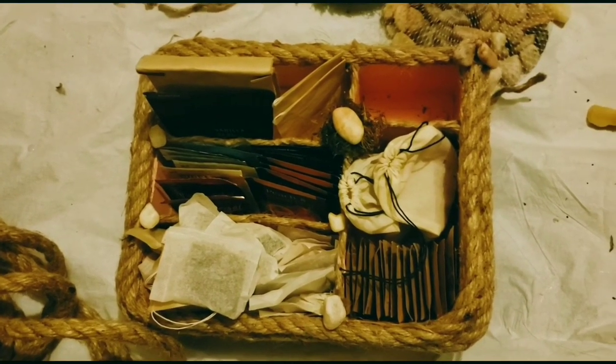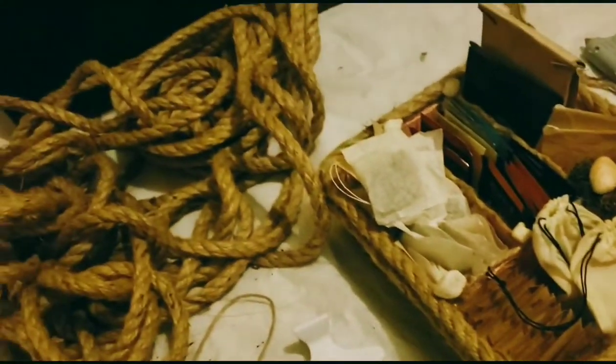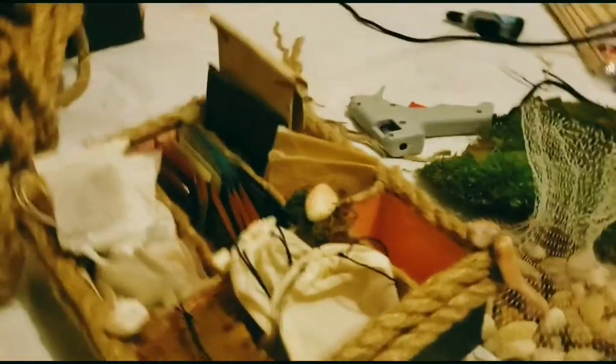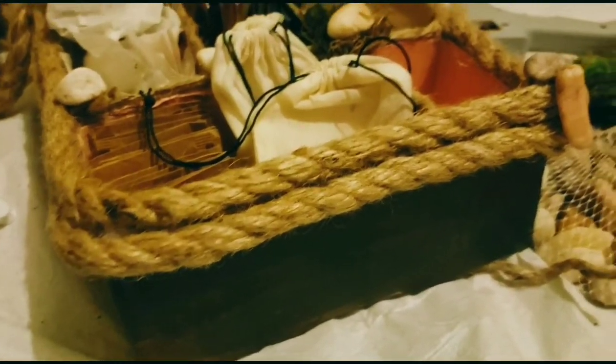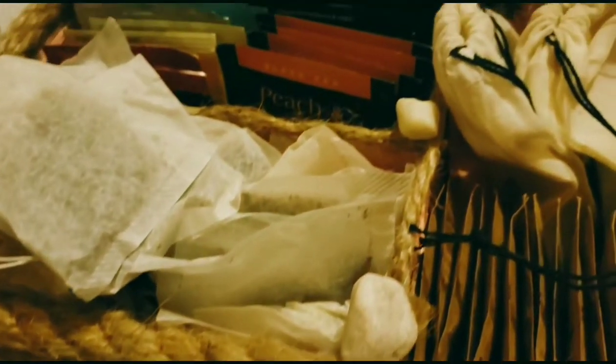Here it is — I went ahead and added all my teas to the box because it's a tea box. But you could put whatever you want in here. This is just specifically for tea because I have quite a lot of it, and this is just the best solution for me to keep everything in its place.